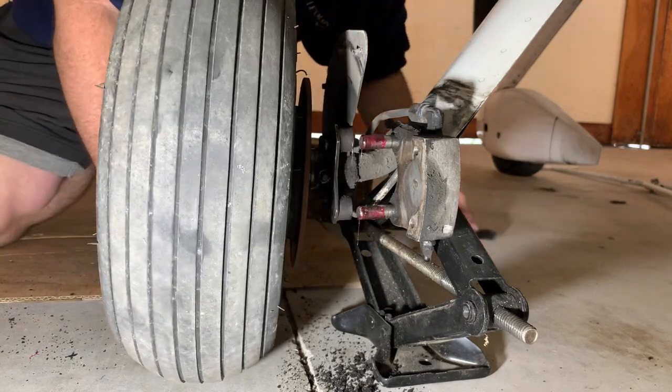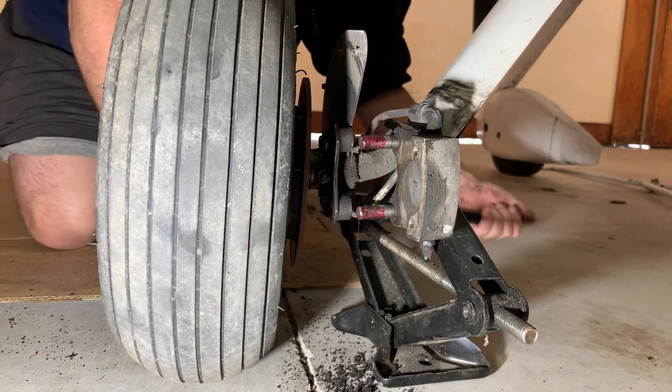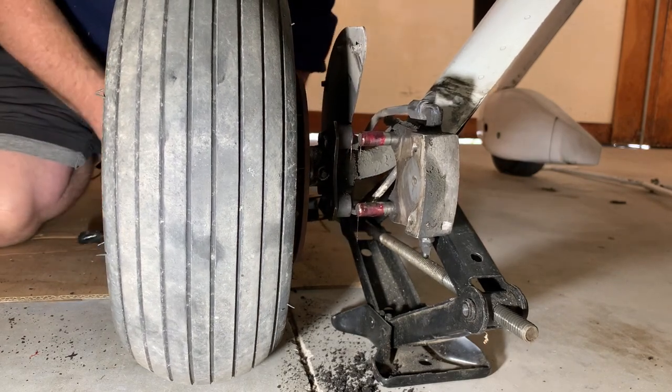With the wheel back at 50 psi, I had to raise the jack just a little bit to provide clearance for the inflated wheel.